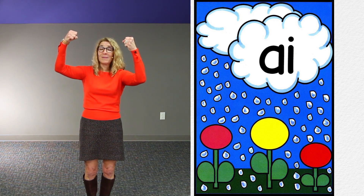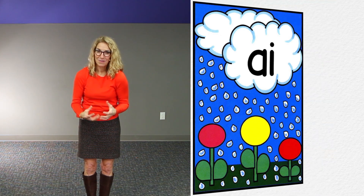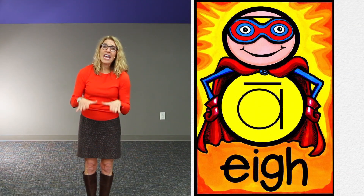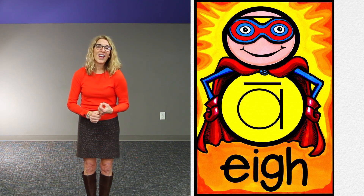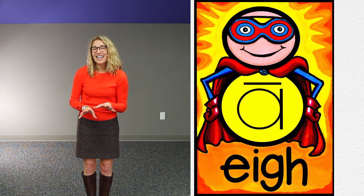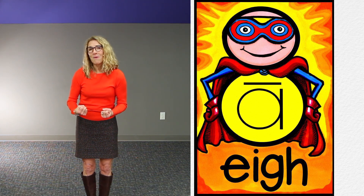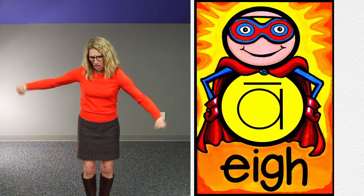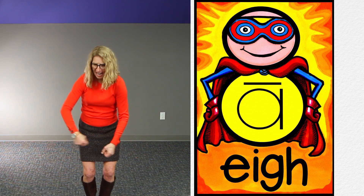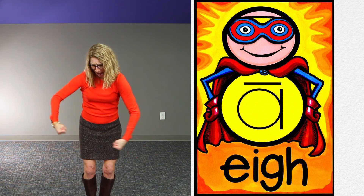EIGH is the superhero of all the hunks and chunks. It's the longest, it's the strongest, but it's disguised as a mild-mannered number eight. So we're going to throw our muscles in the air and we say EIGH-A-A!